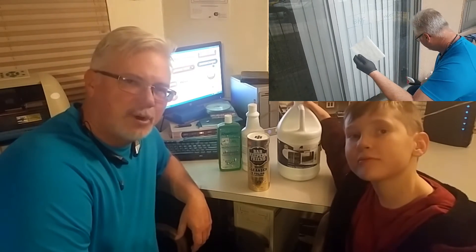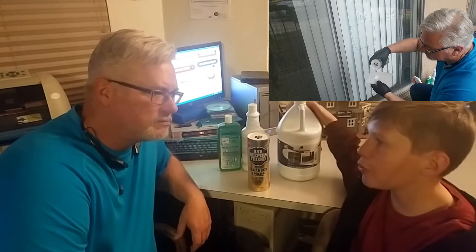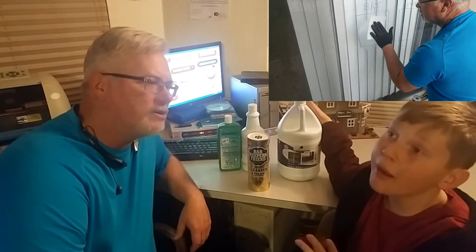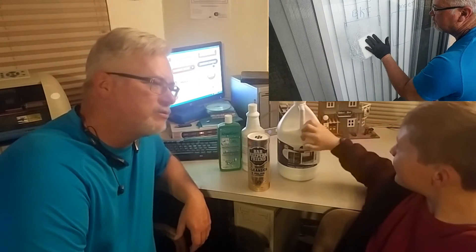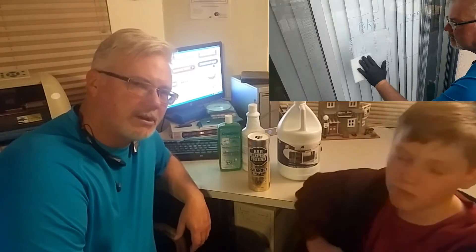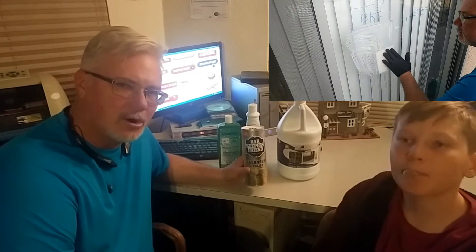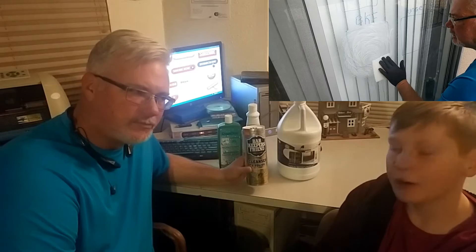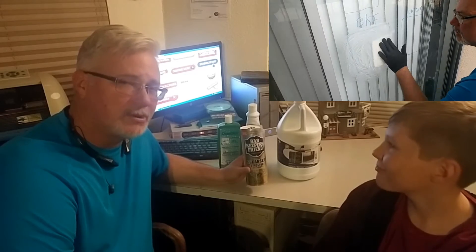Barkeeper's Friend is the cheap way to do it. Use a white scrub pad — like a 3M scrub pad. Why does it have to be white? Because white is about the same as 4-aught steel wool and it will not scratch. If the 4-aught steel wool is yellow, that means it's rusted and you can't use it. So you use a white 3M scrubby with water, just like you would Comet. This gets off light hard water stains off of glass, chrome, and bathtubs. It works really well.